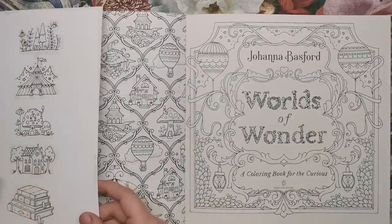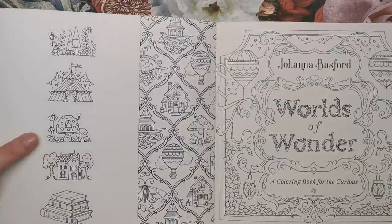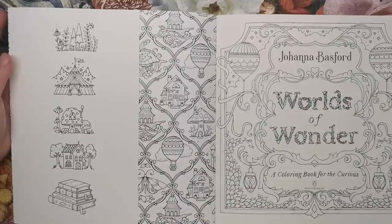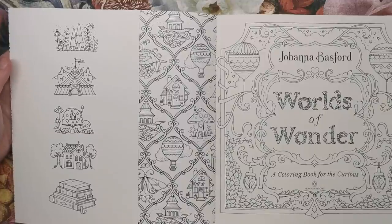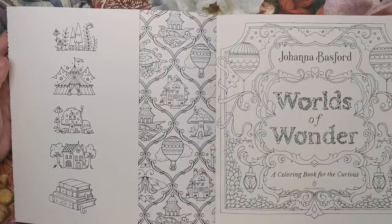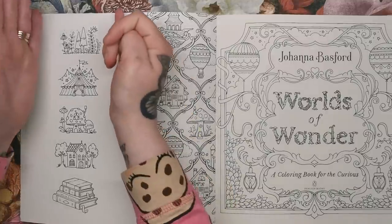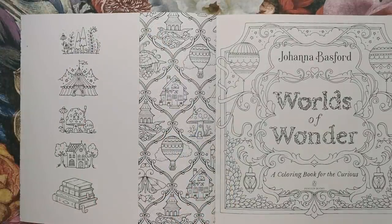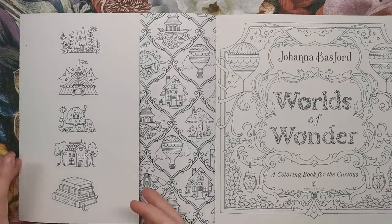We've got a French flap and there are some little motifs drawn on this flap. As Johanna mentioned in her video, this could easily be cut and made into a bookmark. The way she's placed the illustrations down the centre of the fold means you can cut it out and use it as a really pretty bookmark, either coloured or uncoloured.